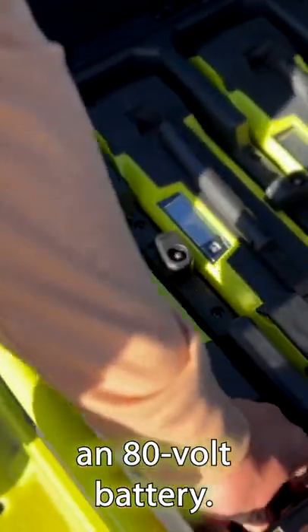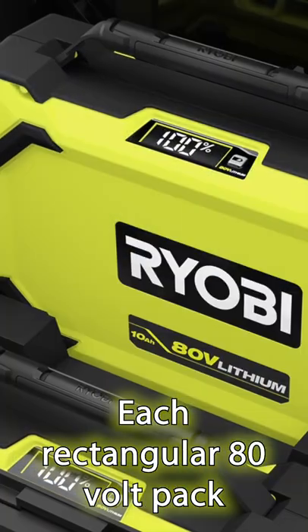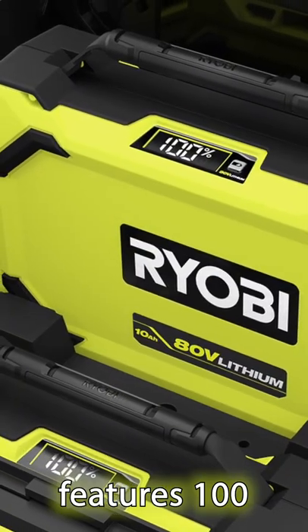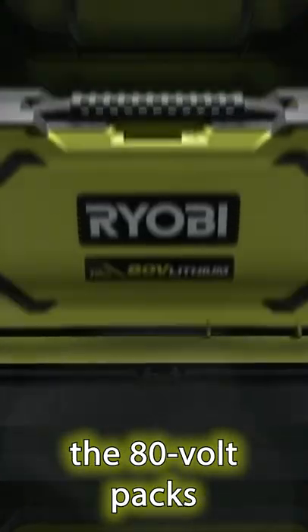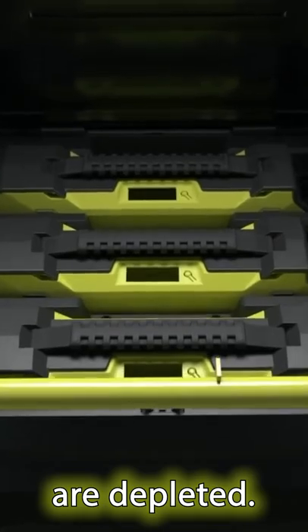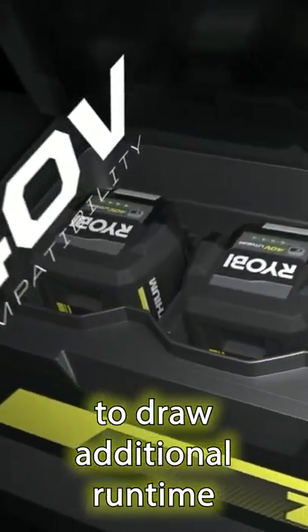This mower operates off an 80-volt battery — actually, it operates off more than one. Each rectangular 80-volt pack features 100 individual battery cells. They prioritize the 80-volt packs for running the mower until those packs are depleted. After that, the mower can switch to its 40-volt packs to draw additional run time if needed.